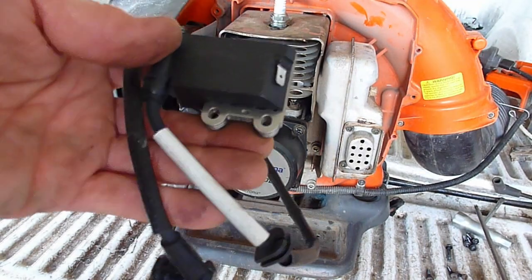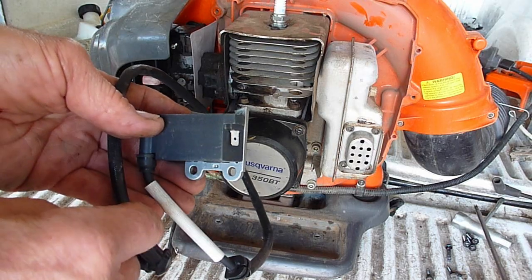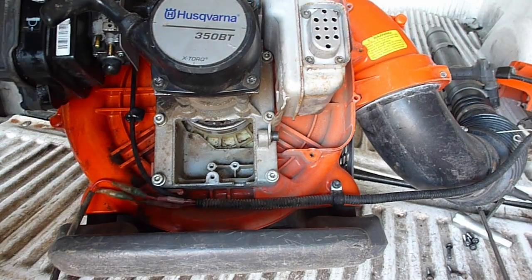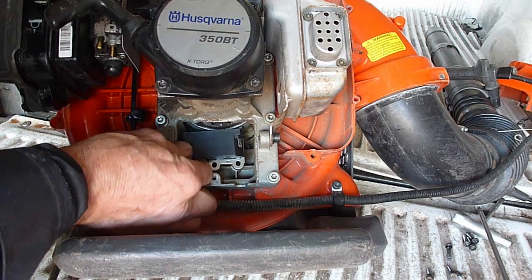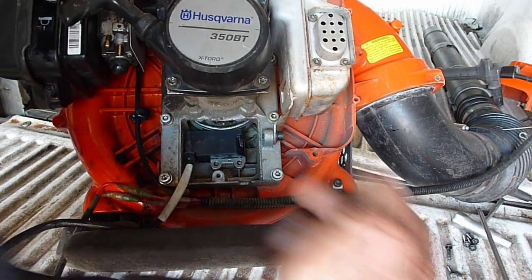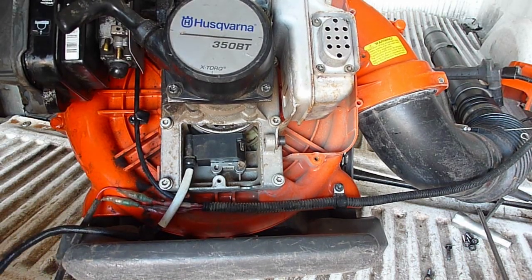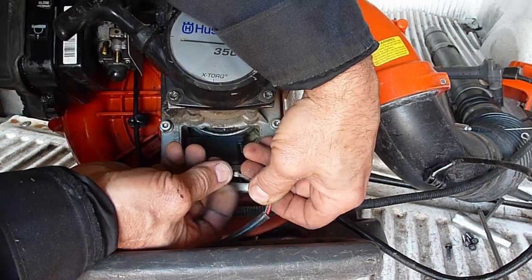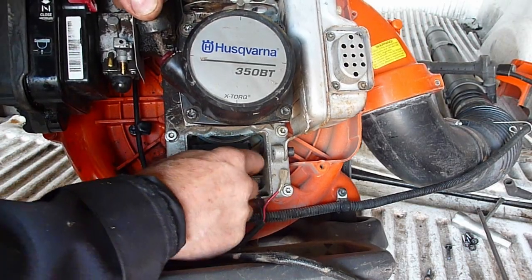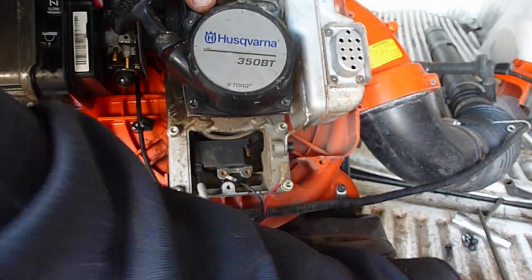Time to put the new coil in. Make sure you install it with the spade for the kill wire facing outward. Put the ground wire in. I'm going to get these screws started by hand first before we tighten them down — that way I don't strip the housing.